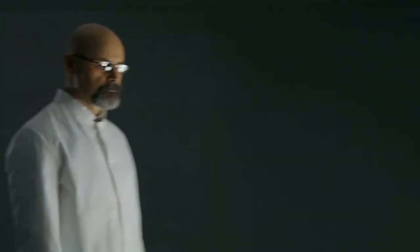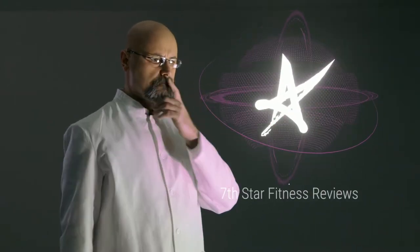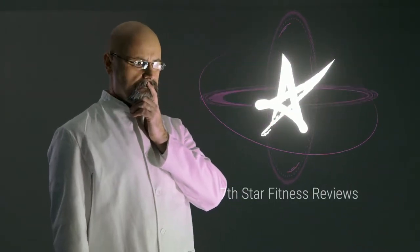I'm sick of drinking trash-tier protein that tastes like dumpster water. I think it's time a real challenger entered the arena. What's up YouTube? Welcome back to 7 Star Fitness. My name is Keegan and today we are doing a review of Beyond Yourself's Vegan Protein.